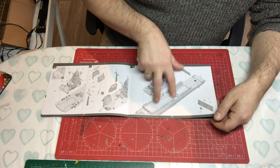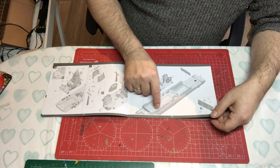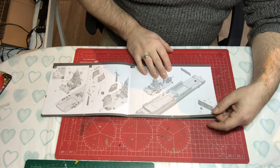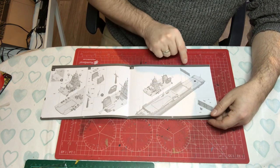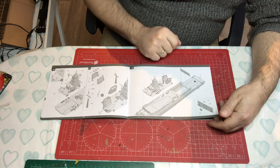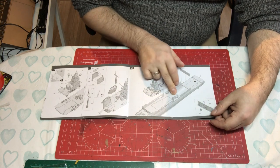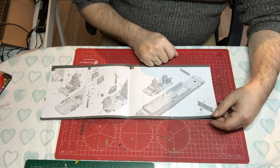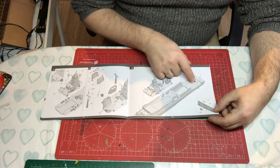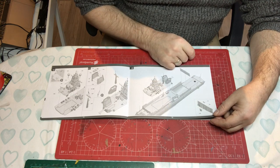We're then putting one deck onto the other, and it's going to have to fit really nicely because you don't want to be filling gaps with all that detail already on. The hangar is a non-existent space — the hangar doors are fixed down and there are no internals — but there's lots of opportunity for scratch building if you're so inclined. You'd need good reference photos of the inside of the hangar, but it would be interesting.